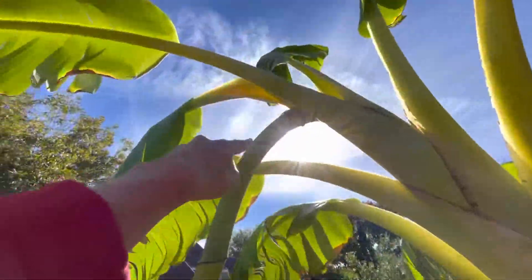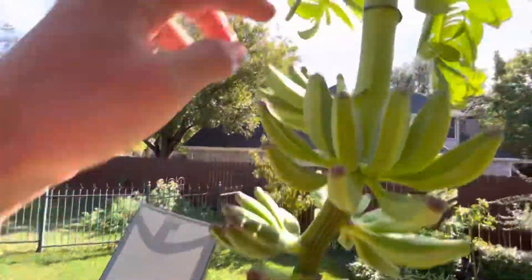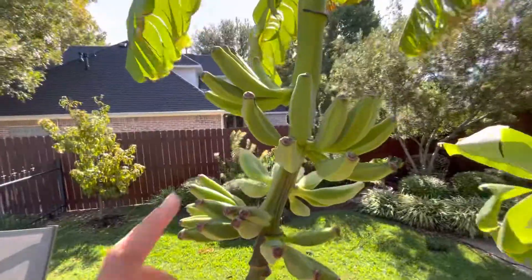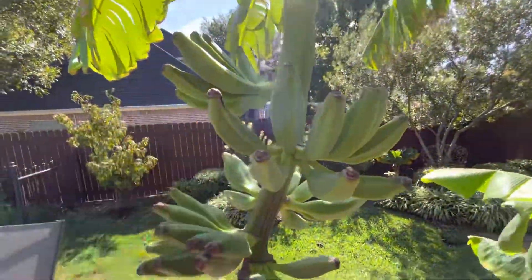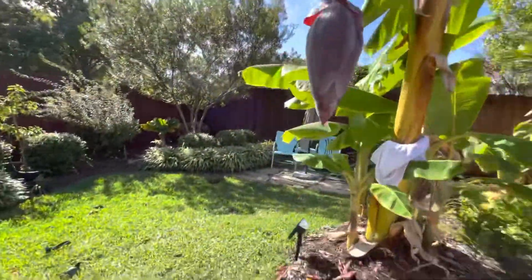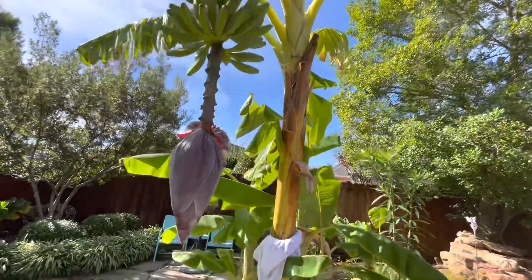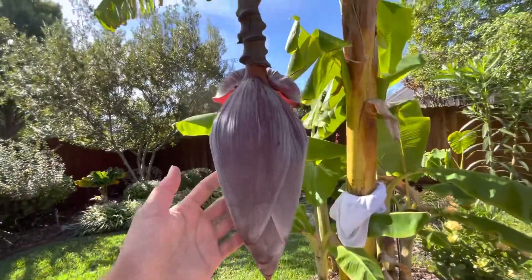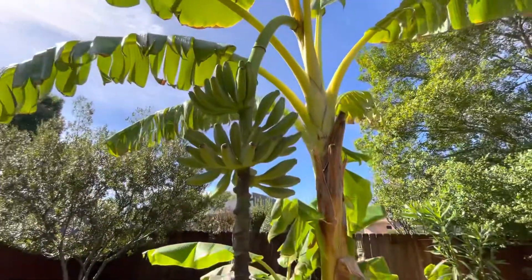The pod came out the top and then started opening up with flowers, and those flowers turn into bananas. That's my goal for the ones in the front yard — to have the fruit come for next year by overwintering them. That's how this one fruited — it overwintered. You can see the pods going down, and I'll give that a harvest video probably tonight or tomorrow.